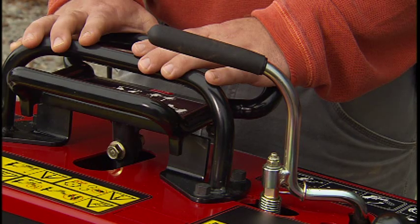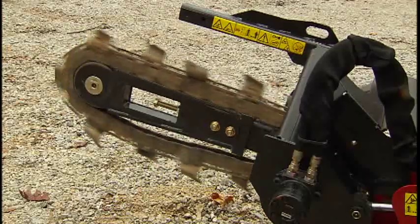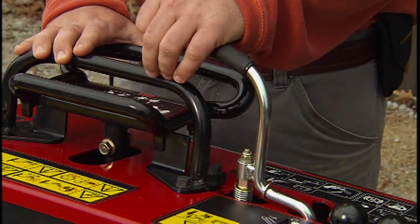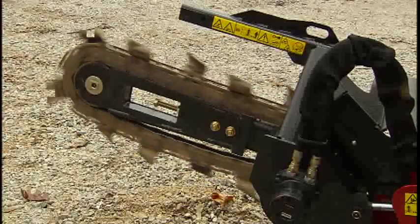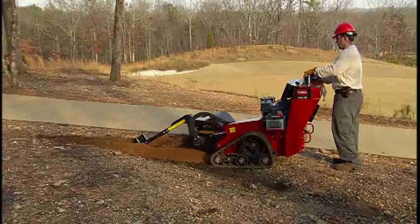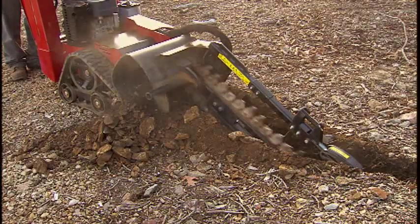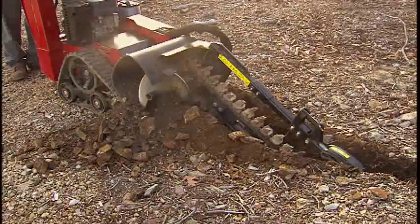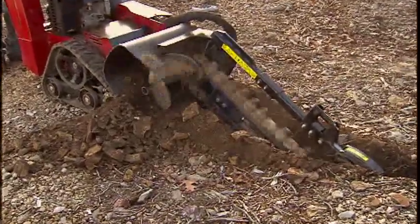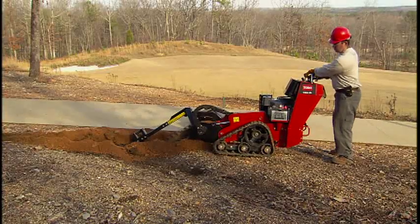To engage the chain, simply pull the lever rearward and down to the reference bar. Pushing upward and to the left causes reverse flow, which is necessary when trenching in difficult ground conditions where rock or debris stop the chain. It may become necessary to operate the chain in reverse to dislodge the object. Once the obstruction is removed, engage the chain forward to continue trenching.